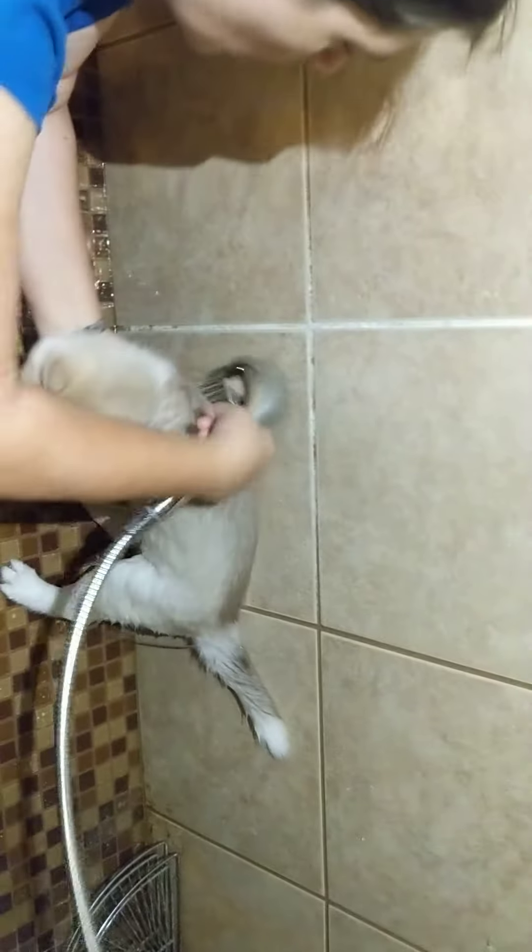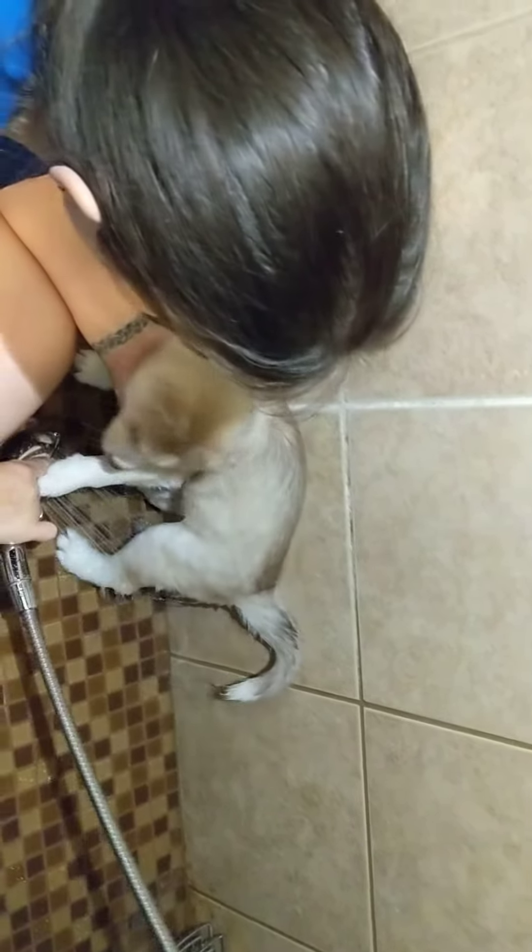You don't like cold water, do you baby? Good girl. She's doing really well with her bath.